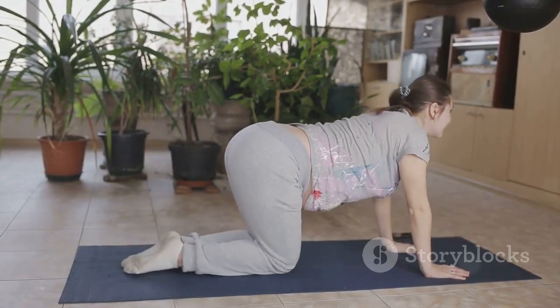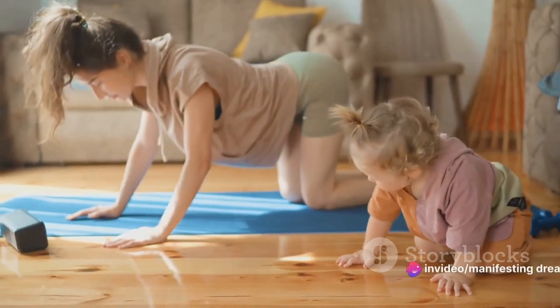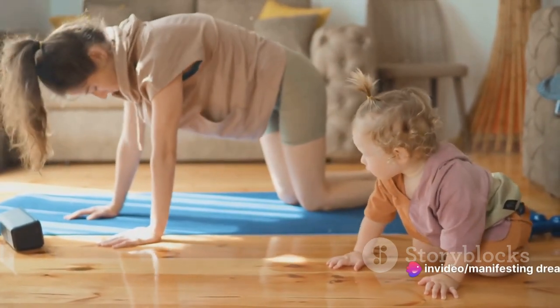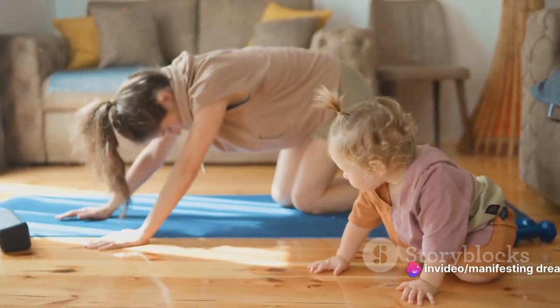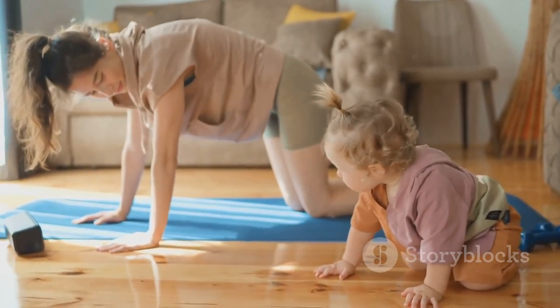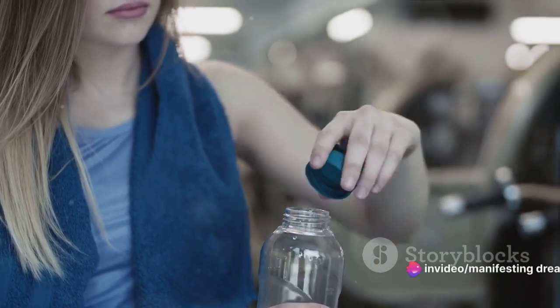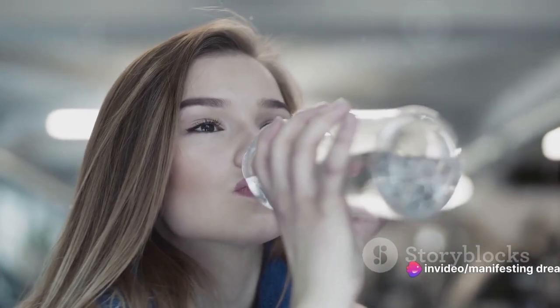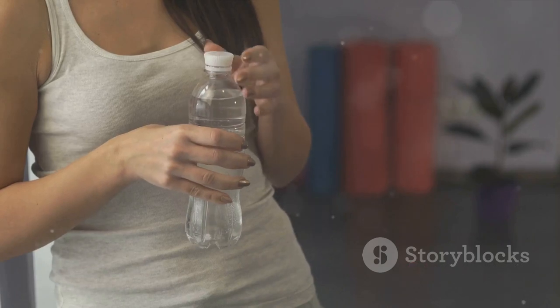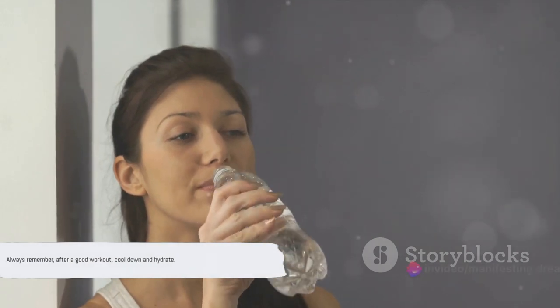A few cool-down exercises to consider are gentle stretching or yoga poses. Stretching helps release any tension built up in your muscles during your workout, and yoga poses can further enhance relaxation, promoting a sense of calm and well-being. Don't forget about hydration — drinking water after exercising replenishes the fluids lost through sweat, helping to keep your body hydrated and functioning at its best. So reach for that water bottle and take a well-deserved sip. Always remember: after a good workout, cool down and hydrate.